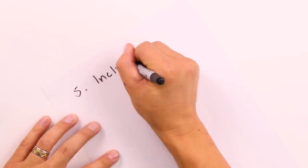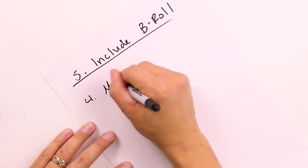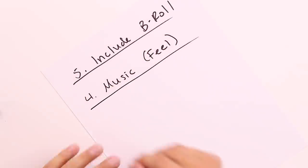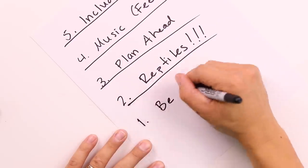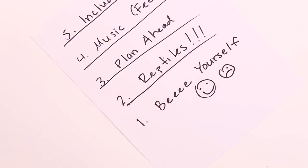Or a quality vlog of any kind — just replace reptile with whatever it is you want to talk about. Let's go back and summarize: tip number five was include b-roll; tip number four was include music; tip number three, plan ahead — know what you're gonna shoot before you go shooting; number two, have reptiles in it; number one, be yourself. This was a little departure from our normal vlog style, but this is basically what I was doing today. As short as this video was to watch, it took a lot longer to prepare — which is where the planning ahead comes into play.